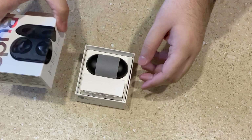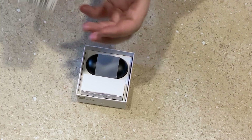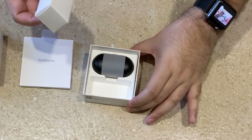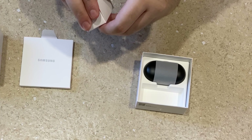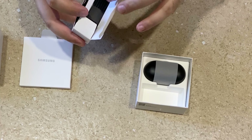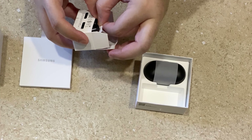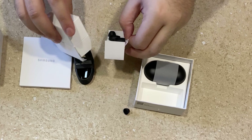Starting with the unboxing, the overall package does not feel that premium upfront. There is some documentation along with the earbud case. We also have a USB Type-C cable in the box.